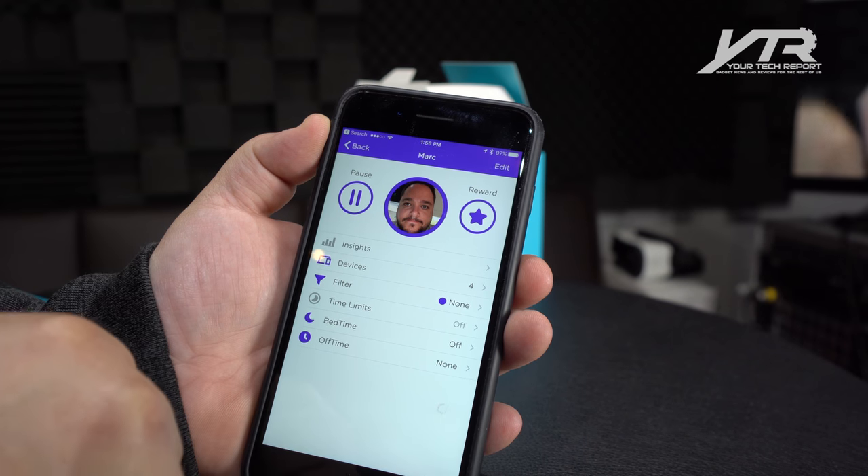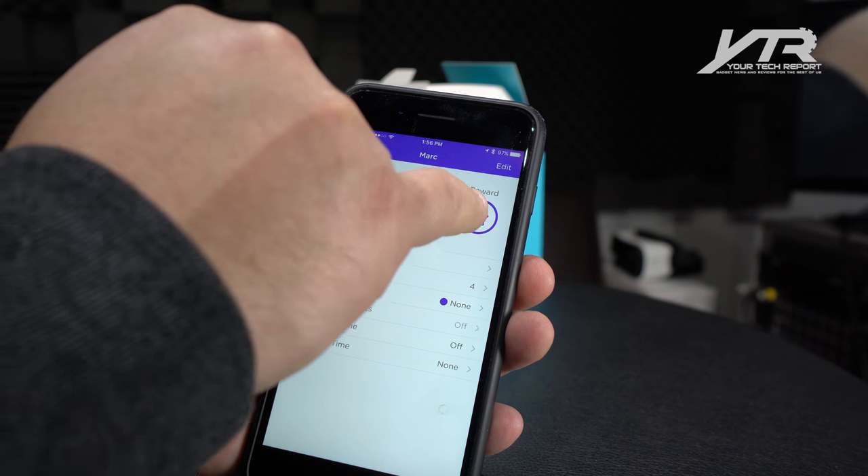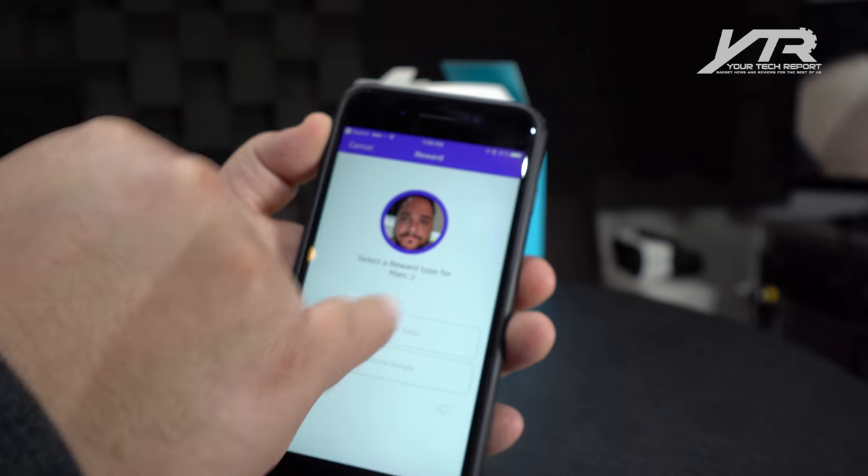We can set our time limits. We can set a bedtime — if I have a specific bedtime — to turn devices off. We can set an off time, which is like a hard limit for bedtime. And then there's a whole reward system where you can actually reward people with extra time, extra time before bed, etc.